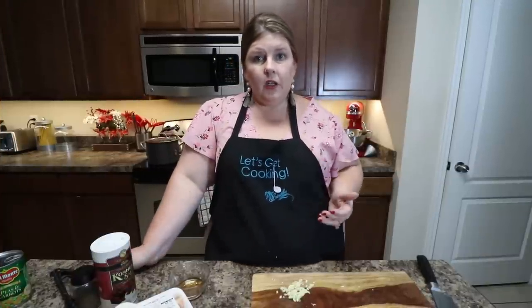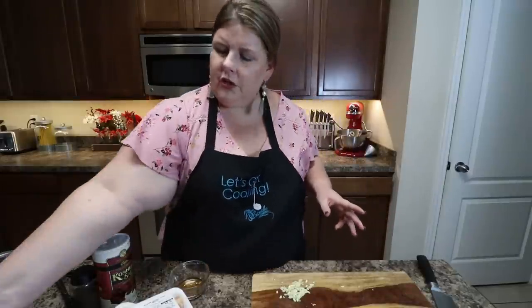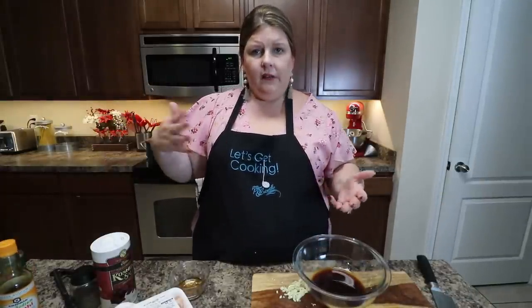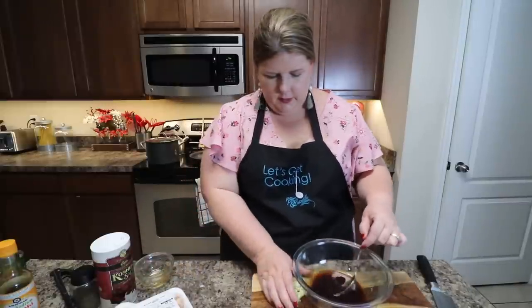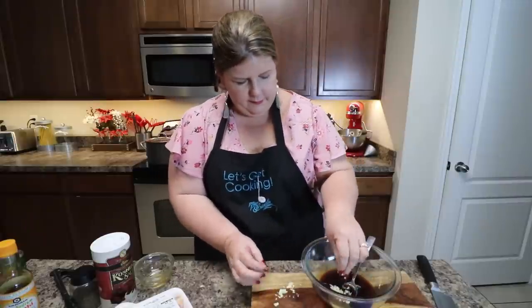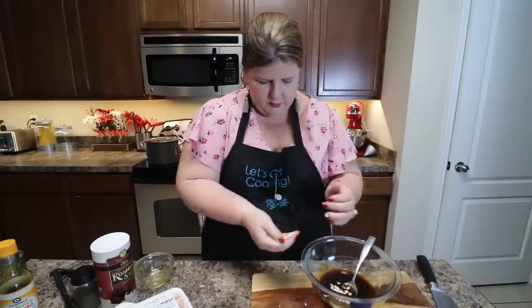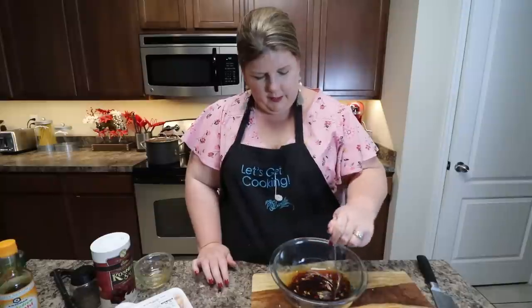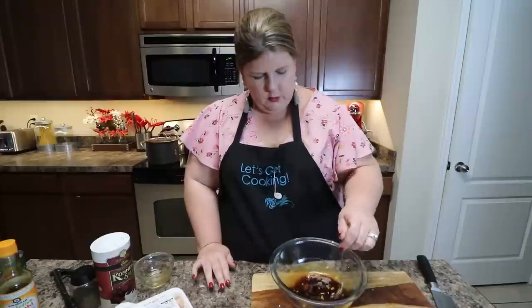We've got our onion cut up and our garlic — now we are going to make our sauce for the chicken. Start with about a half a cup of teriyaki sauce. I went with the low sodium just because this dish is already salty and we didn't need to add any more salt. Then take about two tablespoons of honey and add that to your teriyaki. Then add the garlic you minced — I did about three cloves, so it's all your preference. Mix those three things together, and once we have the chicken in the pan, I'll pour this over the top while it's cooking.